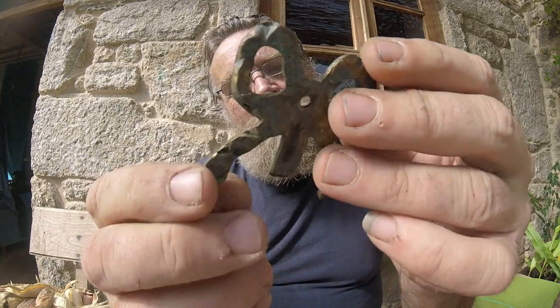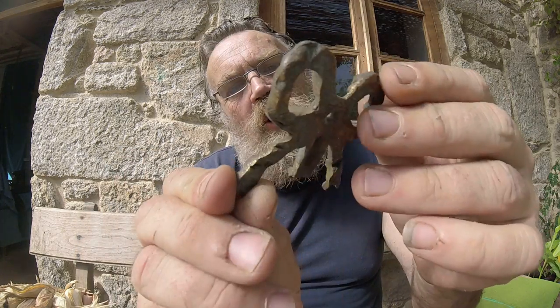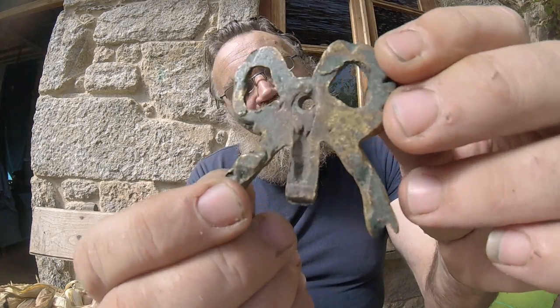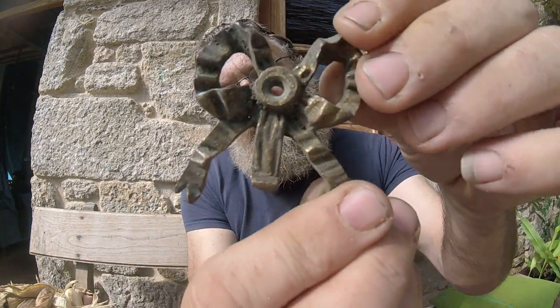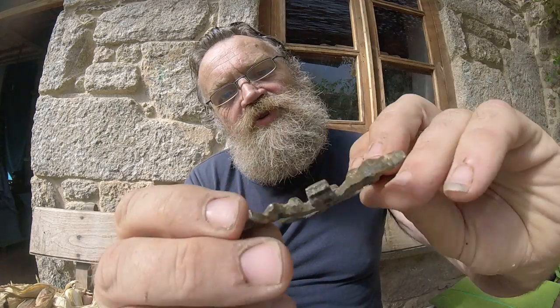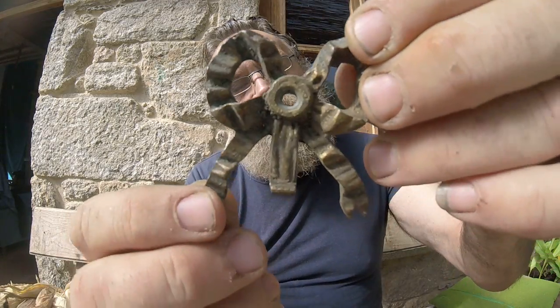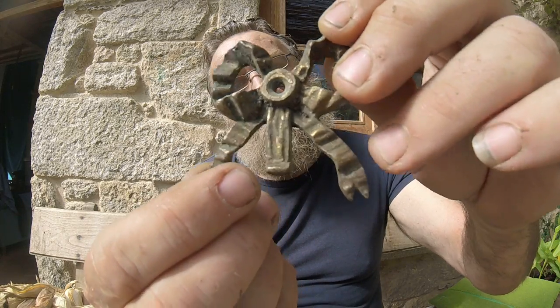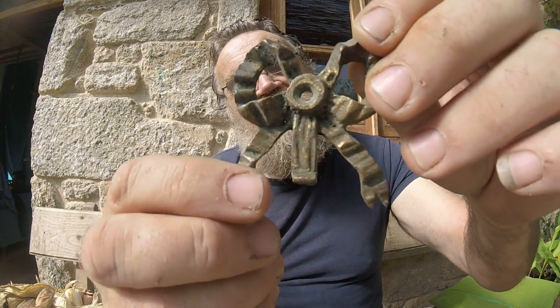This little bow mount — you see there's a hole in the middle to attach it. It's made of brass. I love these bows, they're really cute. There's still some residual gilding on it. It's probably about 1900 French, something like that. So a lovely little bow.